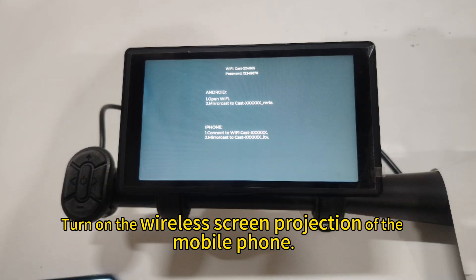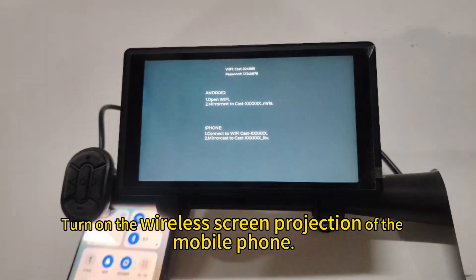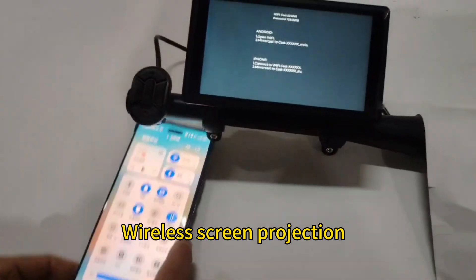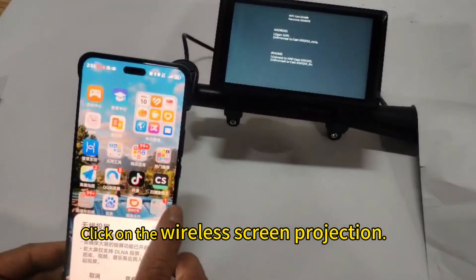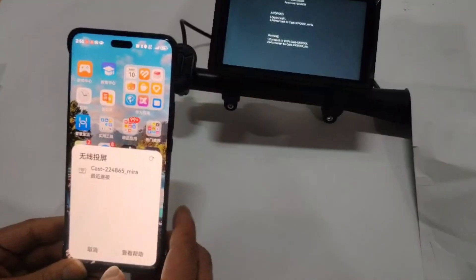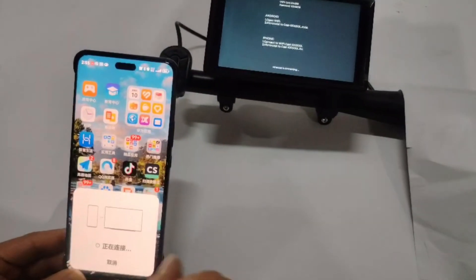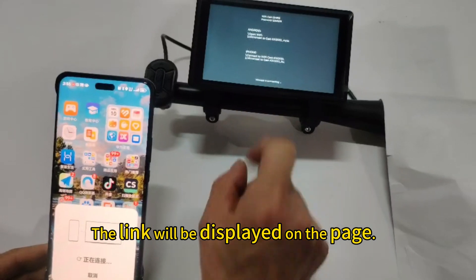Turn on the wireless screen projection of the mobile phone. Click on wireless screen projection, then search and click on the connection point. The link will be displayed on the page.